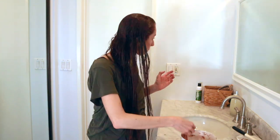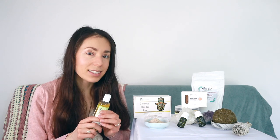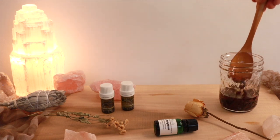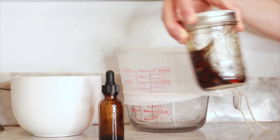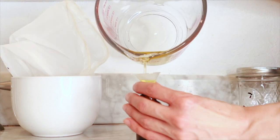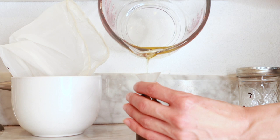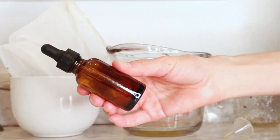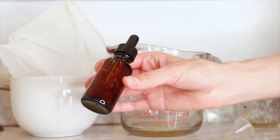I'll also be sharing with you an elixir that I'm going to make, because elixirs are so important — they seal in all that moisture throughout the week. This is something you can do maybe not daily, but every other day, so that when you wash your hair and put all these amazing ingredients in, your hair retains all that goodness and all that moisture.